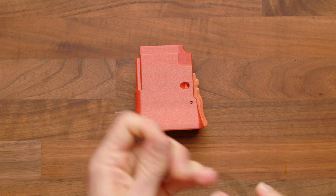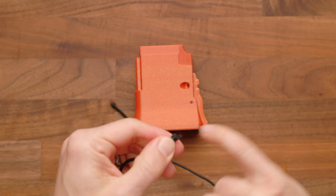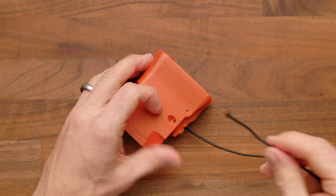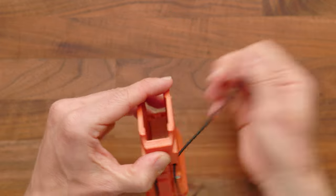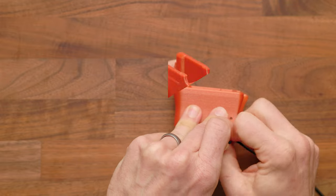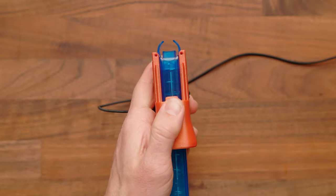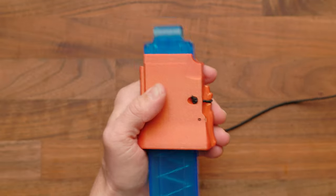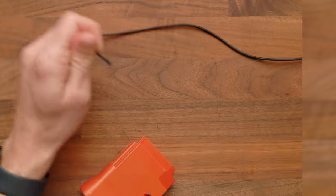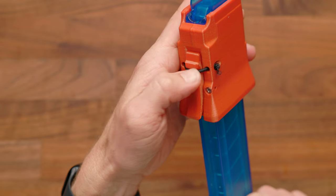Now take your elastic and perform the same operation as with the trigger — tie a double knot, optionally singe it, run it out and through and back around, pulling tight and tying another knot. Before cutting it off, make sure a talon mag goes up and seats properly. When your mag is seated, you shouldn't be able to pull it out with a firm tug. If you can pull it out, tighten it up and retie your elastic.